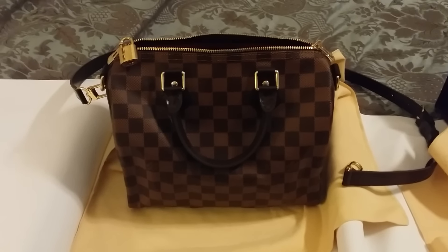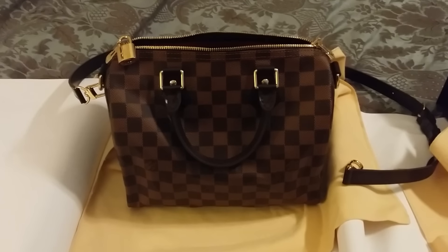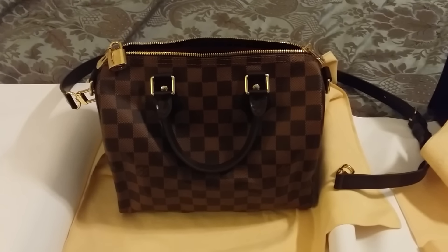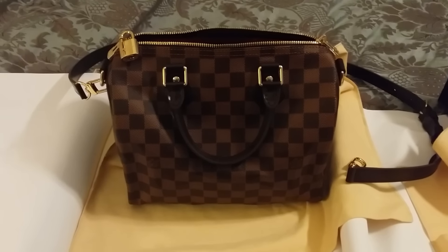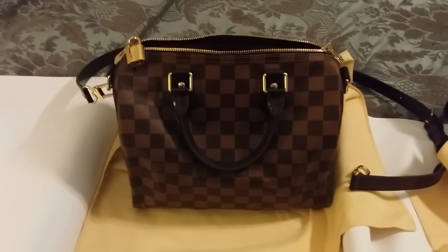I think I'll do a review maybe in a couple of weeks after I've tried it out and I'll let you guys know how I liked it. I also need to do a review on my Pochette Metis, which I've been carrying all summer as well. If you have any questions or comments, just leave them in the box below. Thanks for watching.